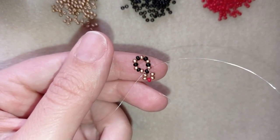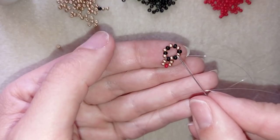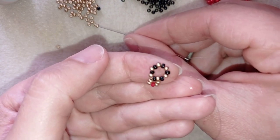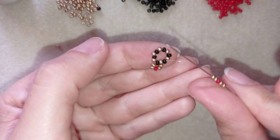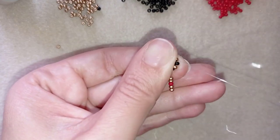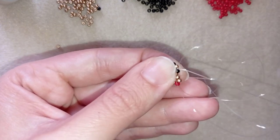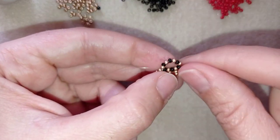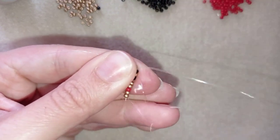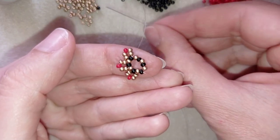Go back through the black bead and pull. Now go through the next golden and through the following black bead. As you exit from that black bead, take two golden, one red, and two more golden beads, then go back through that black bead and pull. Continue exiting out of each next black bead and repeat the same sequence. Repeat this three more times to complete the row.